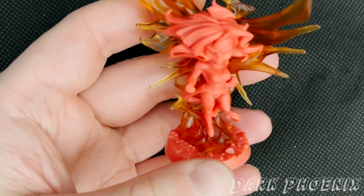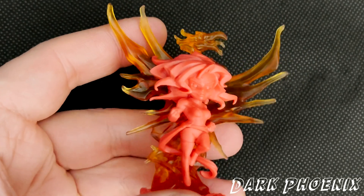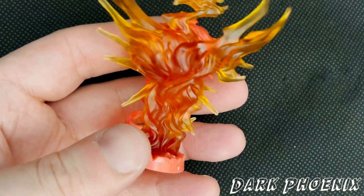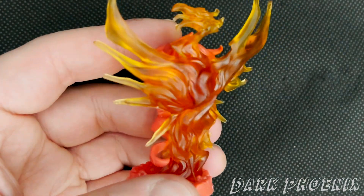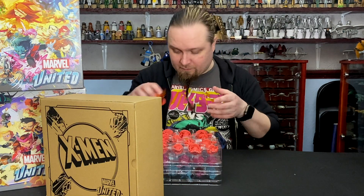Here's another see-through plastic one — that's Dark Phoenix. You see that the figure looks really great framed by that yellowy orange. You can see parts of the colouring of the figure coming through. That's amazing, so cool.